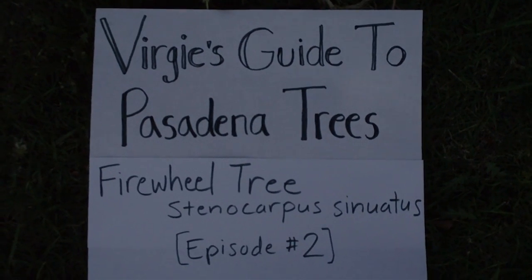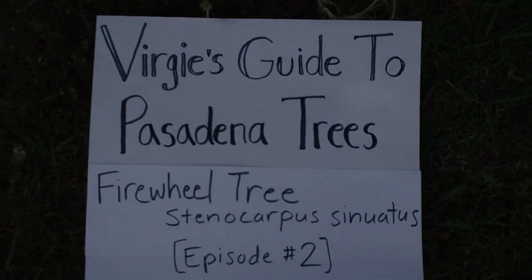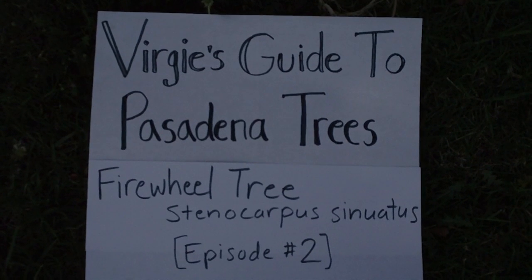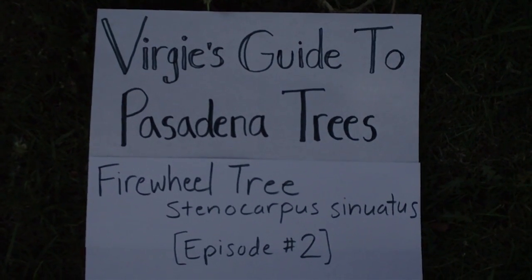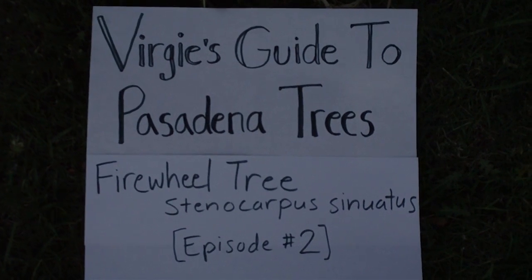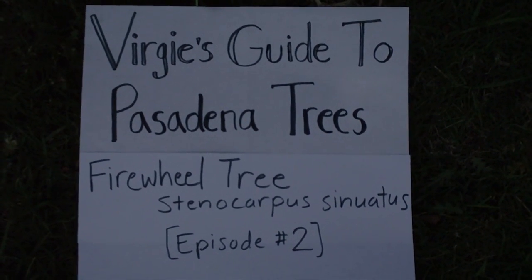It's time for a new episode of Virgie's Guide to Pasadena Trees. Today we're gonna look at the firewheel tree, Stenocarpus sinuatus.